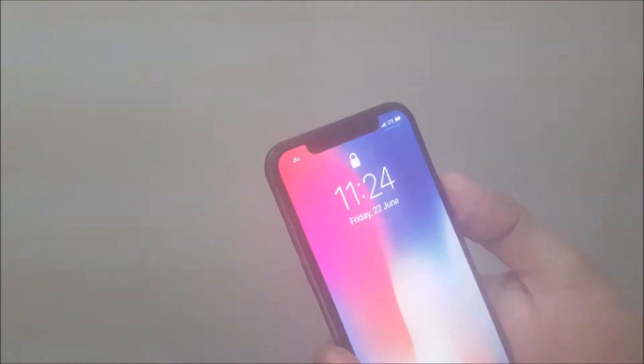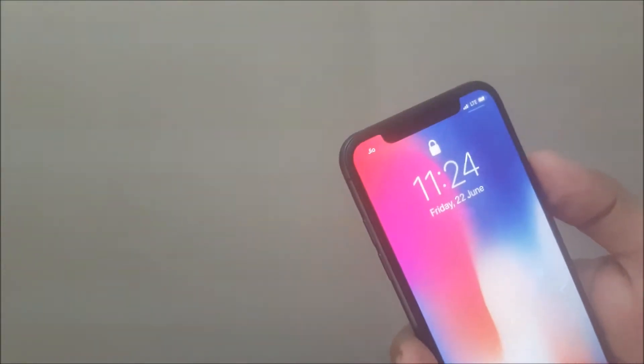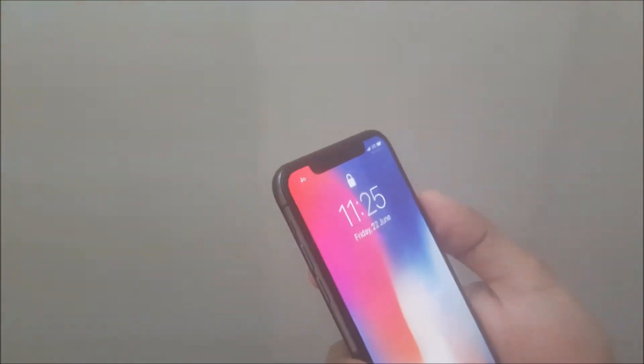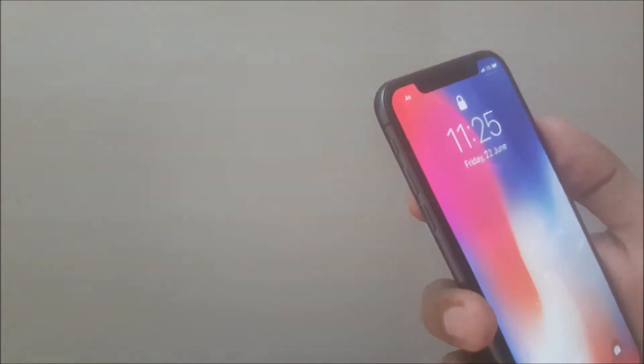Okay, I'm in the steam room now. It does not unlock because of the steam. You can see the infrared sensor working — the red light is the infrared sensor trying to find my face. I'm looking right at it, but it will not unlock.